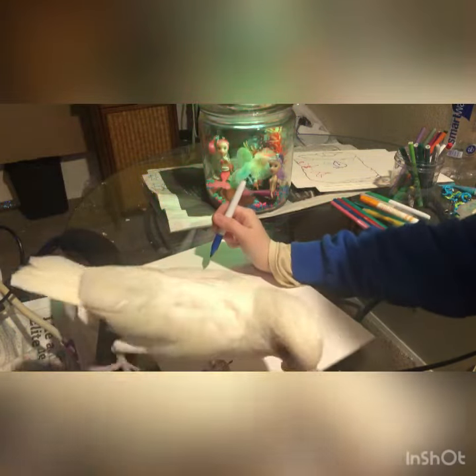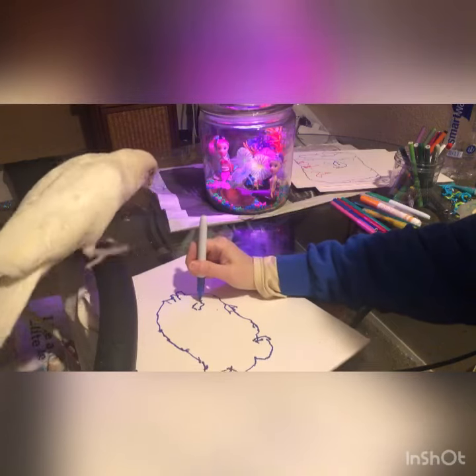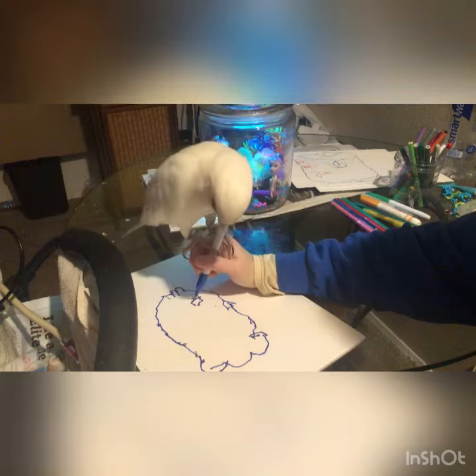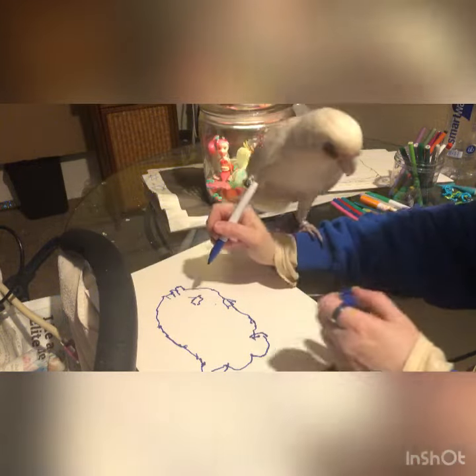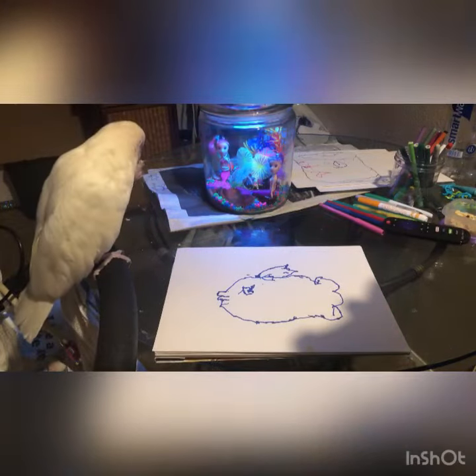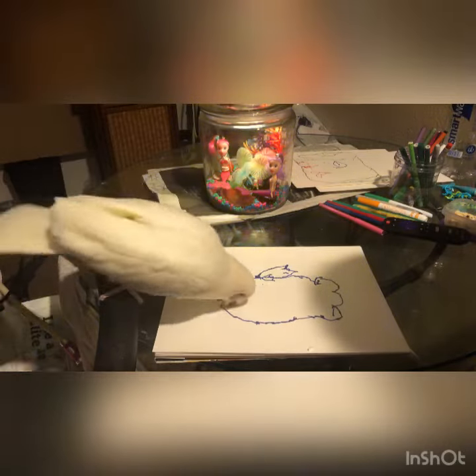Is that how you want it? You want to fix anything? Good job. That is a gorgeous fishy so far. Very proud of you.